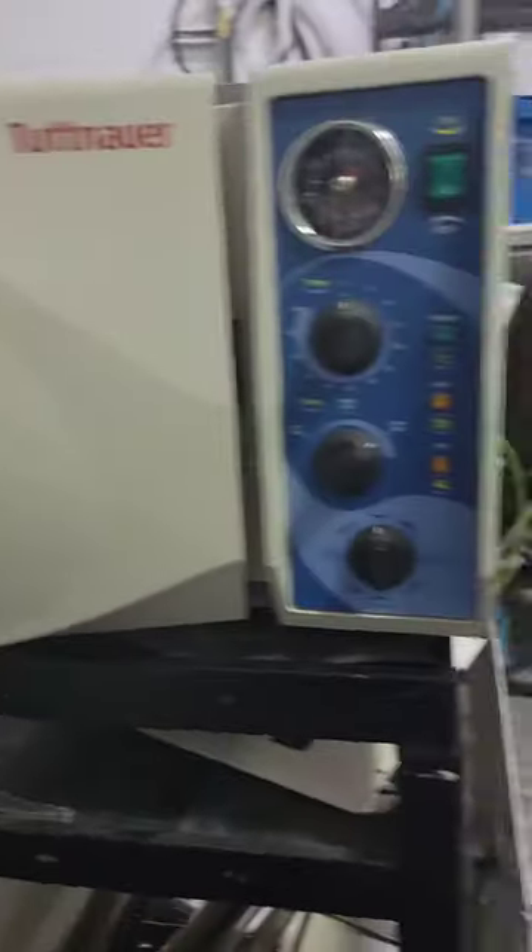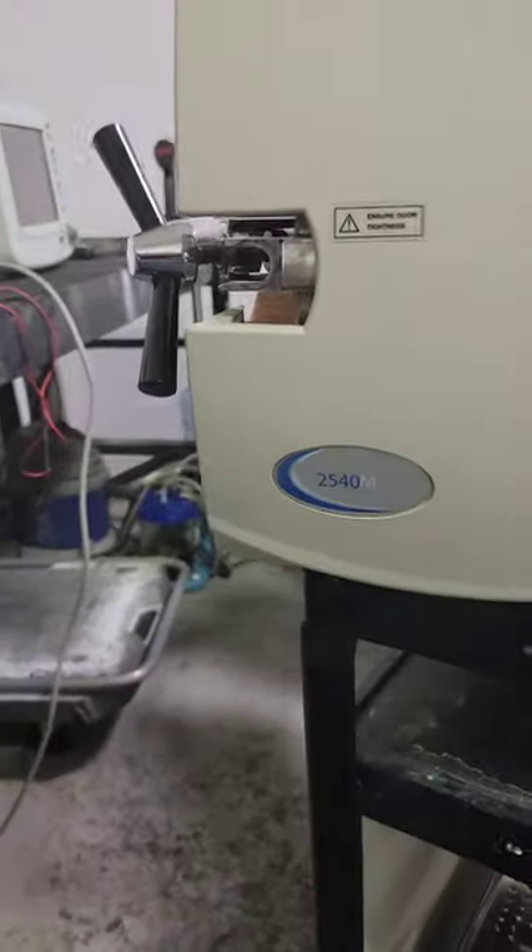How to use the Tuttnauer 2540M, or any M-Class Steam Sterilizer.